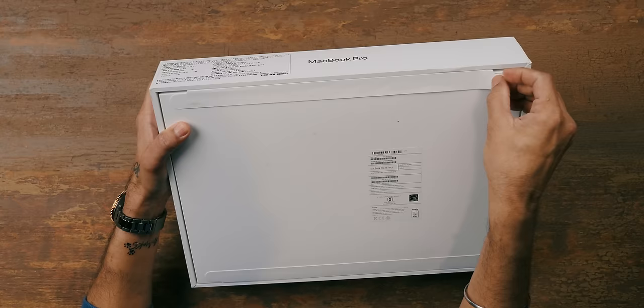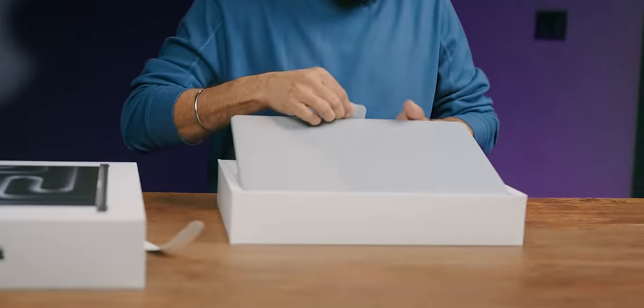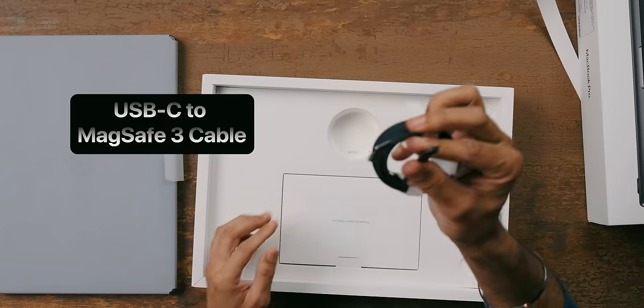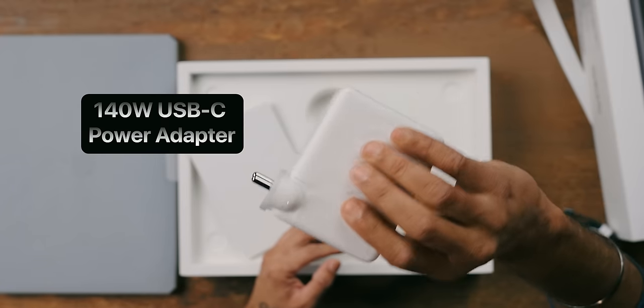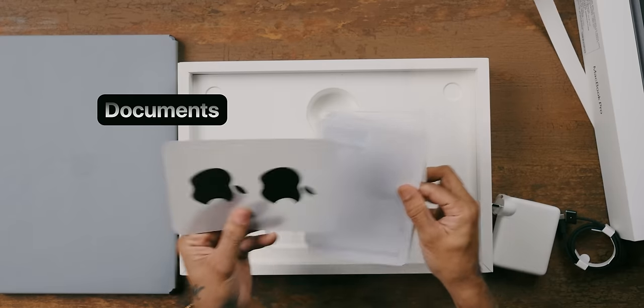Let's open the box. It is on the heavier side — obviously, it's a Pro. You have a USB Type-C to MagSafe connector. Then there's a big brick — it's probably 140W, a 140W USB Type-C charger. And then you have the documentation and stickers.